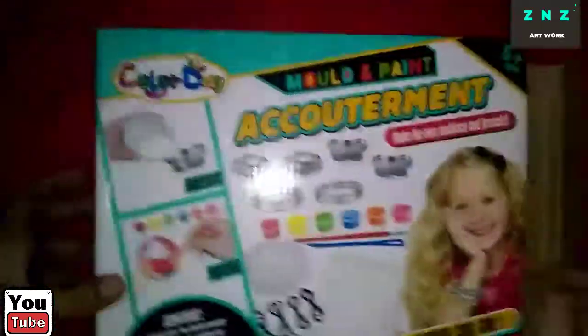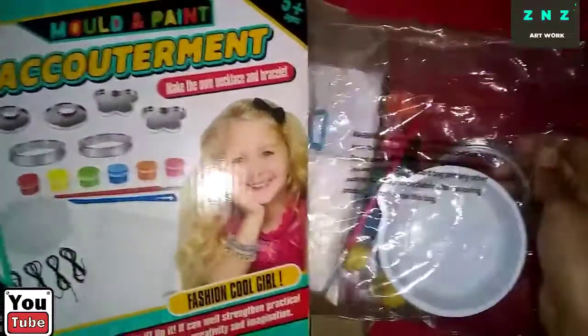Let's turn it over. And now let's open the box. With the help of the scissor, I am going to open it up. Now let's take out the things.